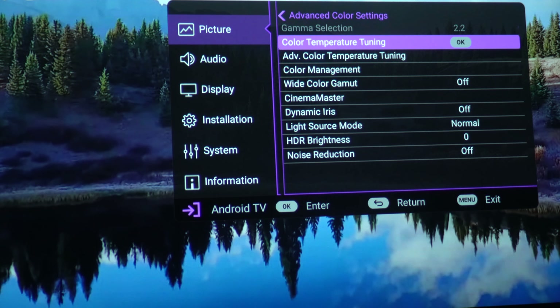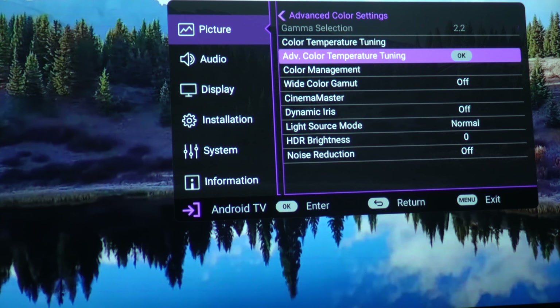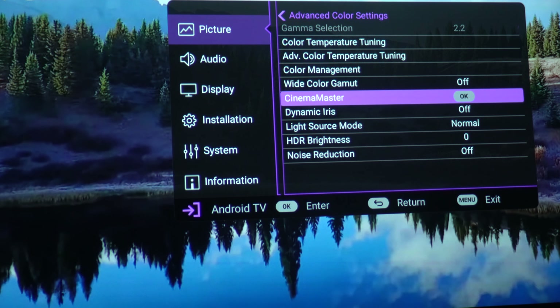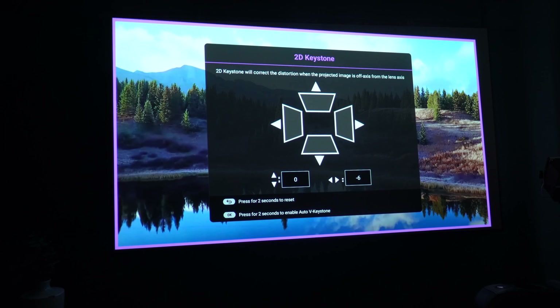As with all BenQ projectors in the last few years, they've got an incredible menu system, really designed for you to get the exact perfect picture that you want. There is just so much that you can change, and whereas on some projectors you change these things and it doesn't alter much, this offers literally finite detail with so many different options. Safe to say, if you're a tweaker, you're going to love this machine.